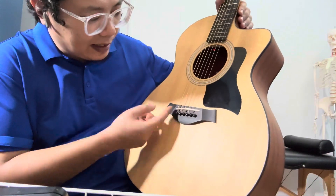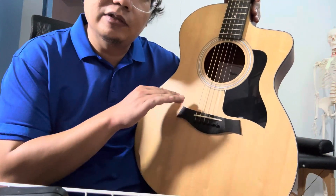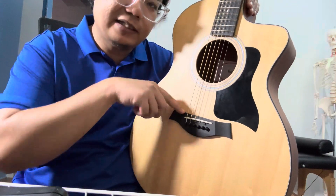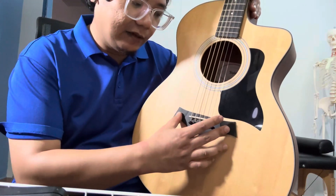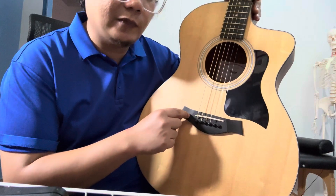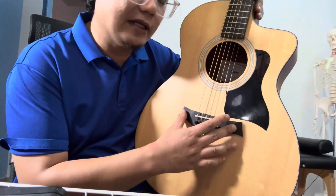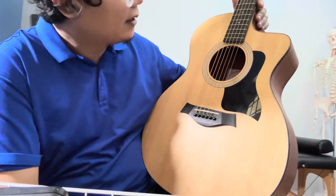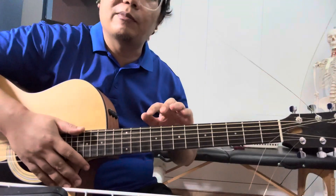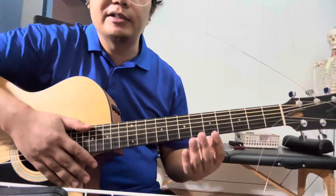Another thing I did was widen the bridge slot a bit more. This helps give fuller contact to the bottom side of the bridge plate. The bridge itself sits on top, and underneath there's another piece of wood where the ball end of the string actually lodges. To finish up, the pro setup includes fret polishing, fret board oiling, and a full body clean-up from top to bottom.